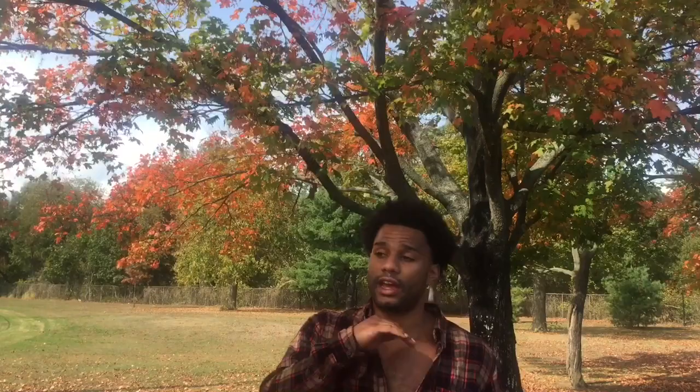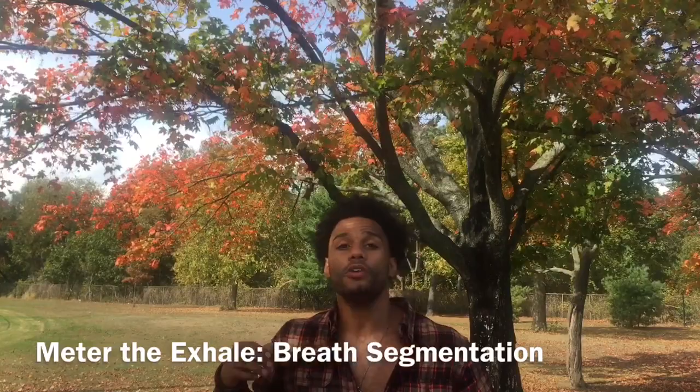Another thing I like to do is exhale several times for one inhale. I call it 'ring your exhale' — instead of letting it all go at once, you breathe out, pause, breathe out again, pause, out again, pause. I generally use that for a triple exhale.